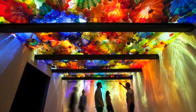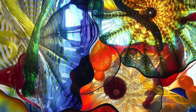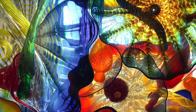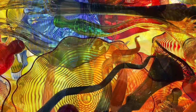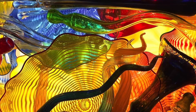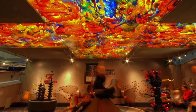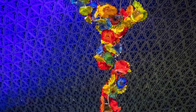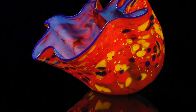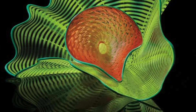Dale Chihuly is an American-born artist who creates massive installations. His fascination with gardens and architecture has led him to work on a grand scale, creating oversized organic glass forms. His work is created by glass blowers. Glass blowing is a glass-forming technique which involves inflating molten glass into a bubble with the aid of a blowpipe. A person who blows glass is called a glass blower, a glass smith, or a gaffer.